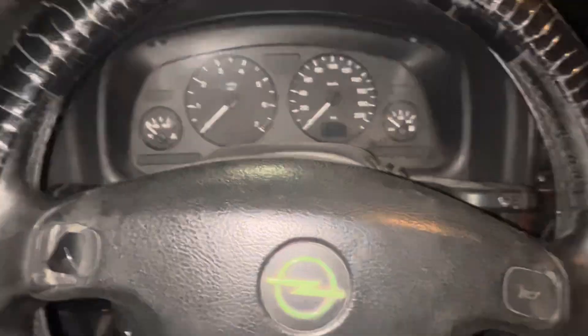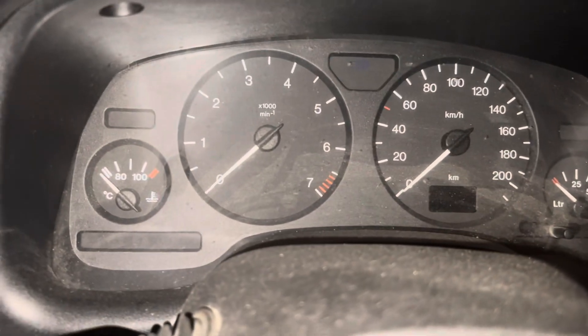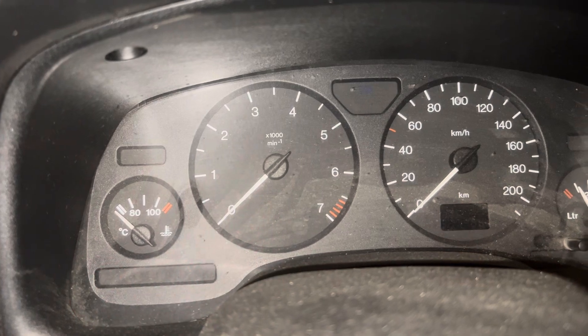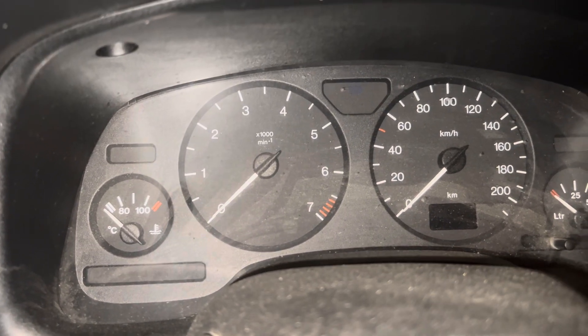It's not a compression issue. I saw the gauge move as well. The gauge moves, which means it's reading RPMs, which means there should be spark.